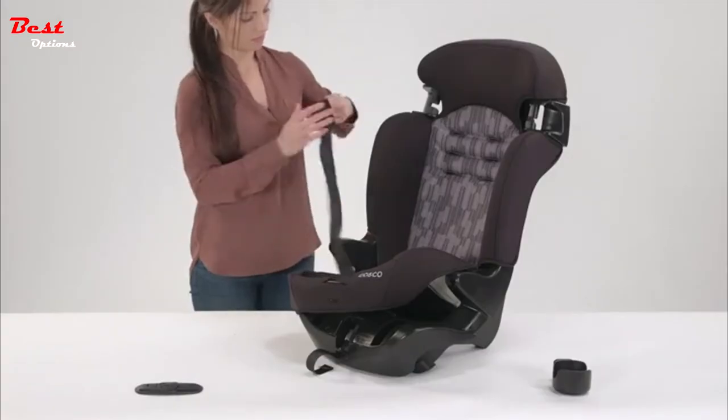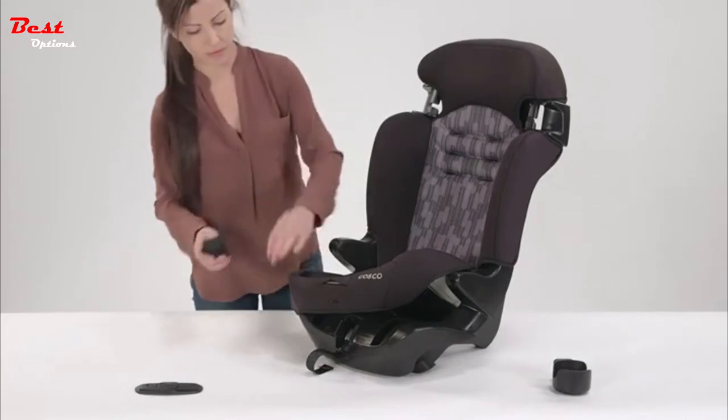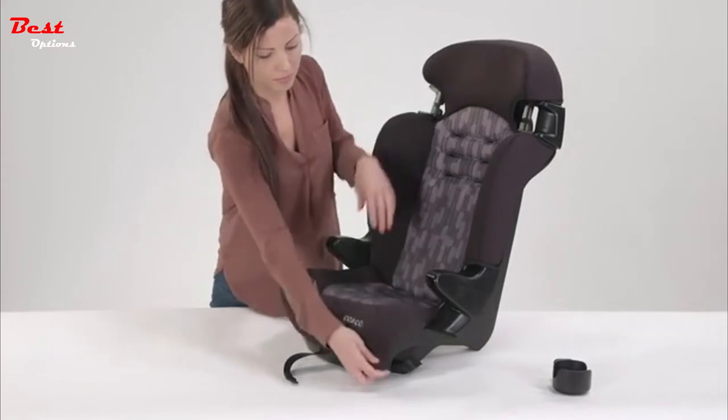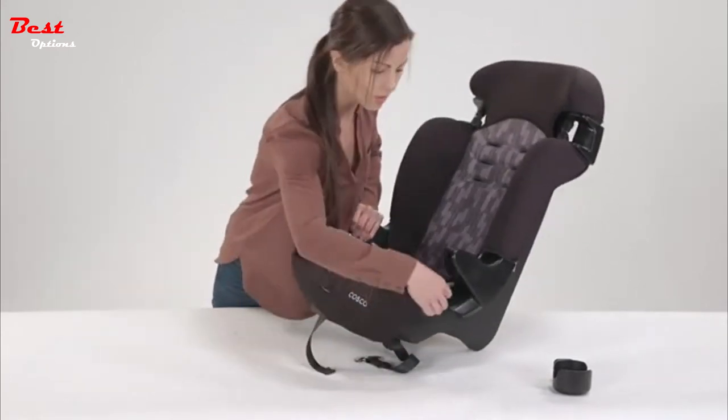Next, take the harness strap and wrap it around itself, then place the wrapped harness strap into the slot for storage. Place the chest clip into the other slot for storage. Then replace the seat pad over the seat bottom.